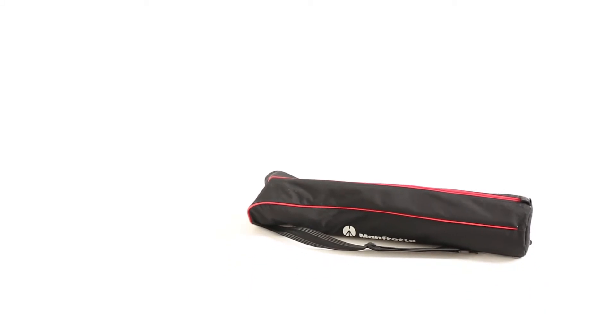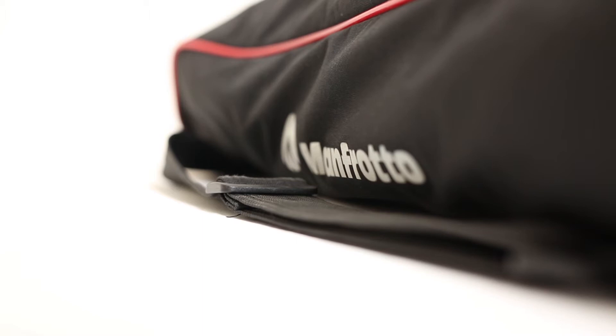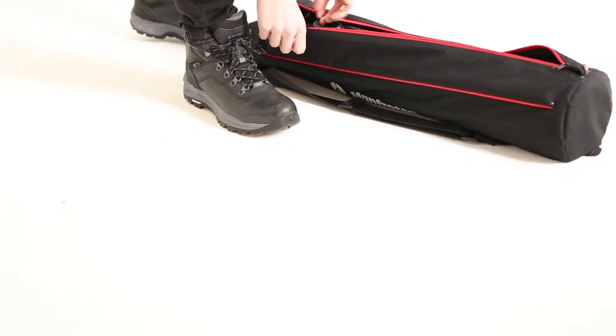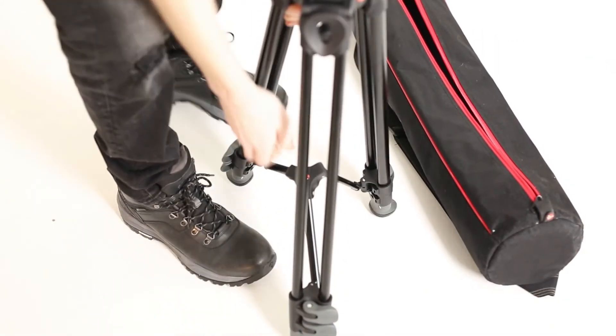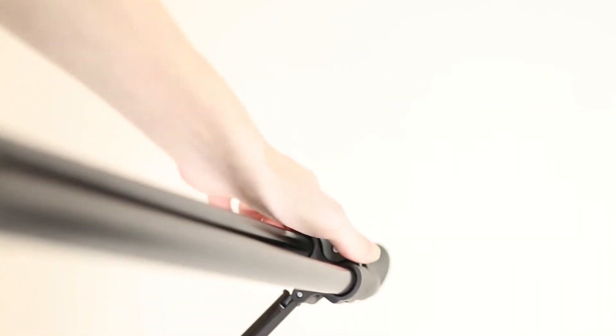The tripod. Take the tripod out of the bag and spread its legs out to create a strong, even base. To adjust the length of the legs, use the clips on the side.